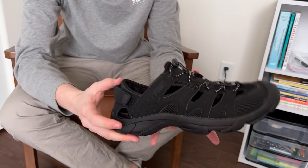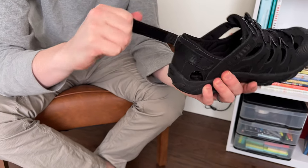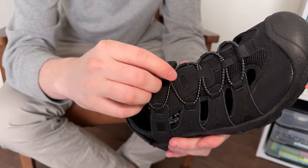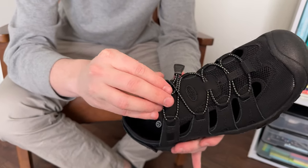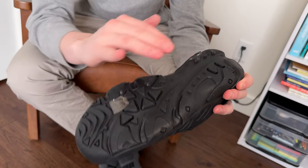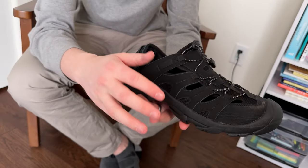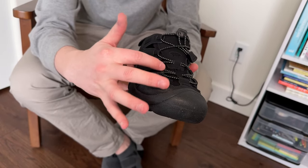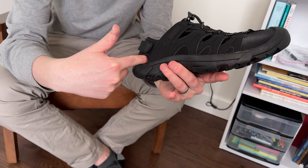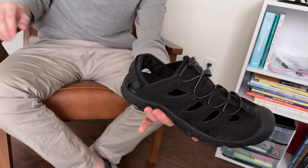They have this velcro strap in the back so you can tighten them down if you want them a little tighter, and they have this pull string on the top so you can cinch the top down as well. I love how much traction is on the bottom — these are super grippy shoes. They also have a lot of mesh for venting and cutout holes, so there are a lot of ways to disperse water from the inside.